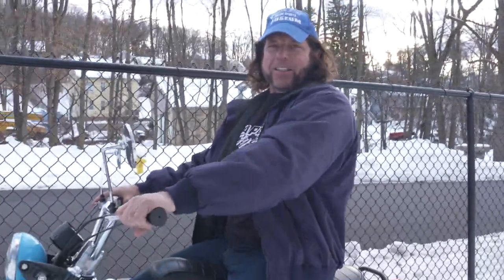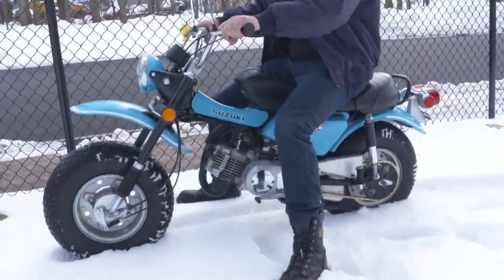What's up guys? This is what this was designed for — snow, mud, the beach, wherever you want to go. It's an all-terrain cycle.